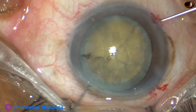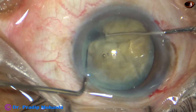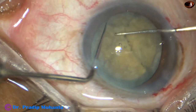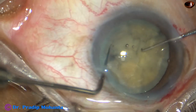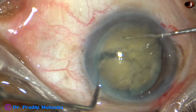Two instruments go through the two side ports and I try to separate the pieces. But I find that the leathery fibers are too tough and they are not giving in, so I also give in.